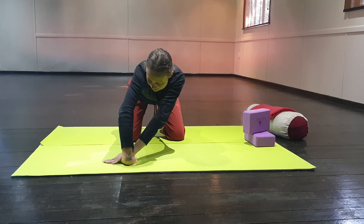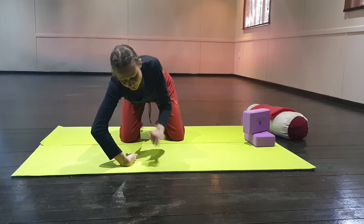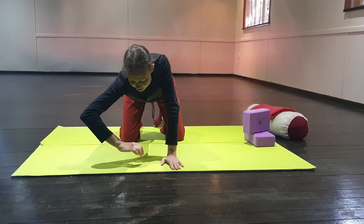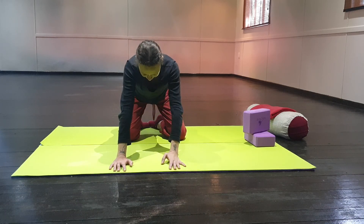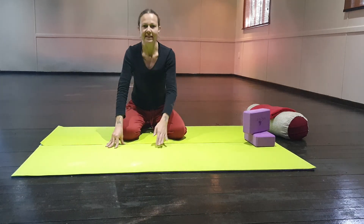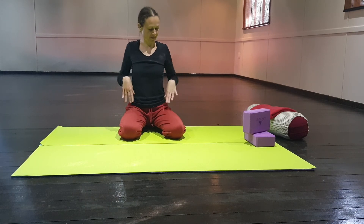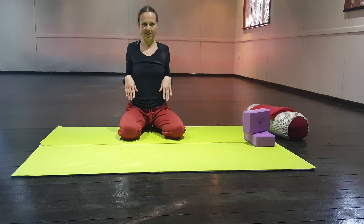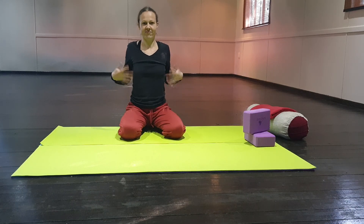Deep breath in and out — straighten up those hips. Bend the right elbow, remove your left hand, turn your right hand palm down, and come back onto all fours. Slowly come to sit on your feet. Now I want you to take your hands, let them be limp next to your side for a moment, bend your elbows, and give your hands a good shake. Just give them a good shake. You've done a lot of work in your hands this morning. You might be feeling a little awkward — just shake it all out.